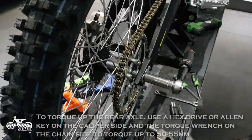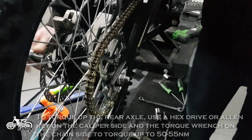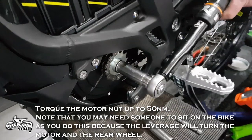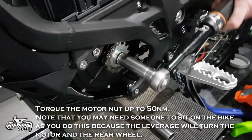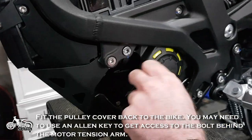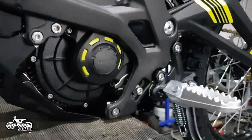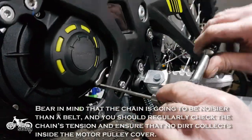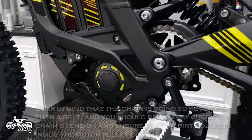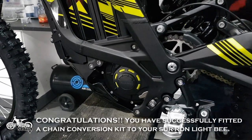To torque up the rear axle, use a hex drive or allen key on the caliper side and the torque wrench on the chain side to torque up to 50 to 55 Nm. Torque the motor nut up to 50 Nm. Note that you may need someone to sit on the bike as you do this because the leverage will turn the motor and the rear wheel. Fit the pulley cover back to the bike — you may need to use an allen key to get access to the bolt behind the motor tension arm. Bear in mind that the chain is going to be noisier than the belt, and you should regularly check the chain's tension and ensure that no dirt collects inside the motor pulley cover. Congratulations! You have successfully fitted a chain conversion kit to your SORON Lite B.